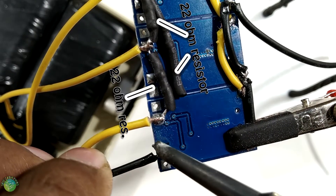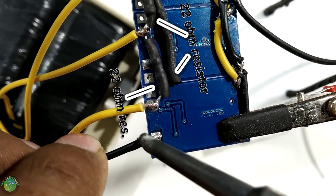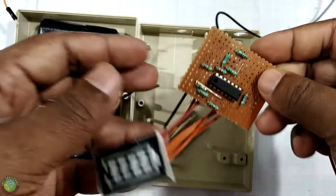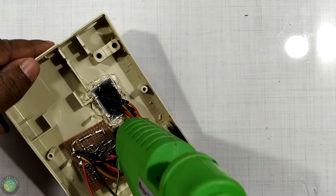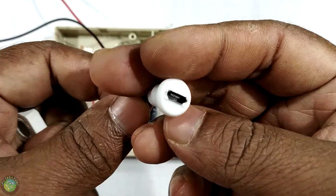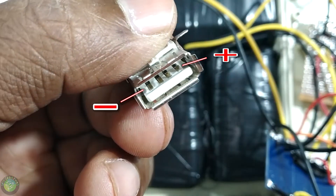This battery is a Li-ion. In the previous video, the battery is fitted with a power bank. This is the power bank. This is the battery charging. This is the USB micro. This is the power bank.